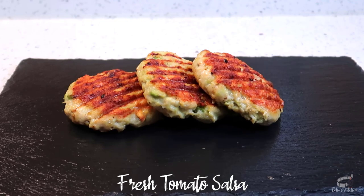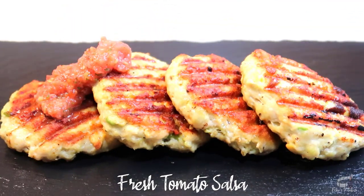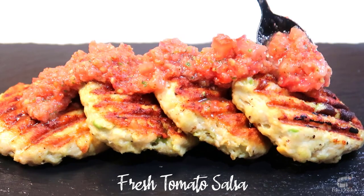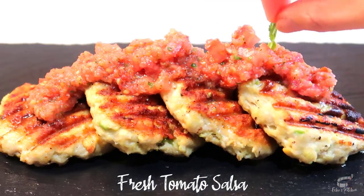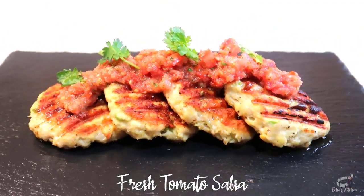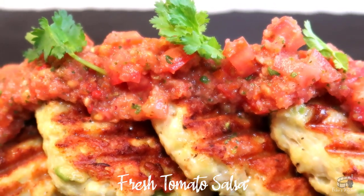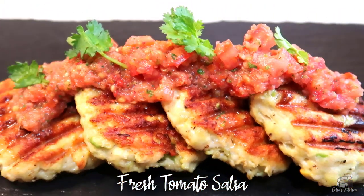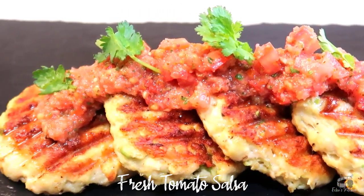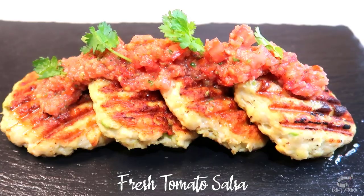This homemade fresh tomato salsa is my favorite topping for my chicken avocado burger recipe — check out the link in the description box. Store leftover tomato salsa in an airtight container and you can keep it in the fridge for 5 days. This salsa tastes amazing on toasted bread and it's a great dip for tortilla chips. I hope you'll try this recipe and let me know how it turns out. Serve it cold or at room temperature. Enjoy!